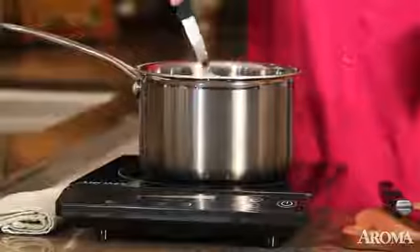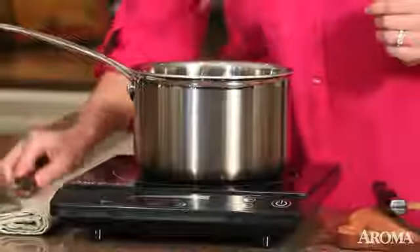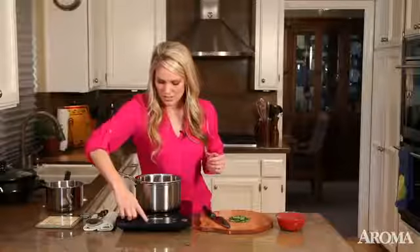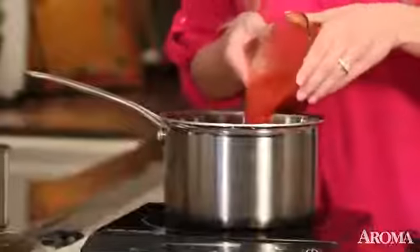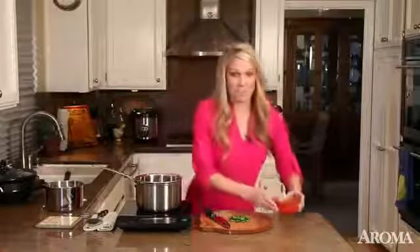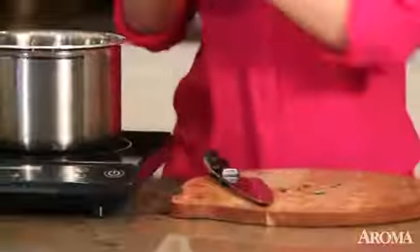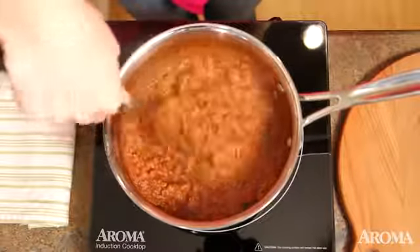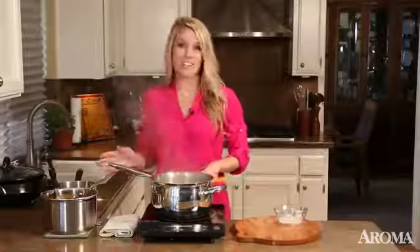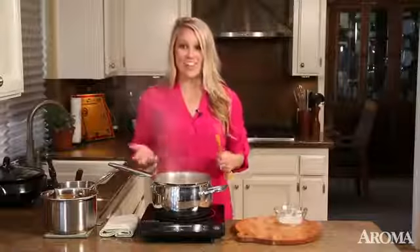I've browned the meat and now I'm going to bring it down to a simmer. I'm going to add my tomato sauce and my fresh herbs. I'm going to give it a good stir and it'll be ready in no time. The meat sauce is ready and the water is boiling, so we're ready to add the noodles.